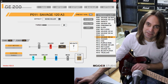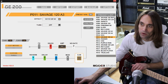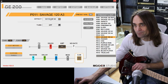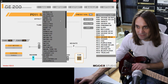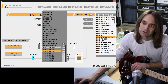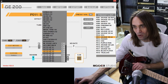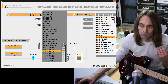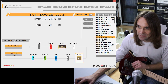Then we come to the cab section. The cab section is also an imported cab which you can get from the Mower website. It's the GC1 My 12, U87, A3. They've got a couple of IRs there on their website - they go from A1 to A5, where A5 is the darkest and A1 is the brightest. They also have a B1 to B5. I didn't import them all because I don't have enough slots, but I like the A3 especially with my floor monitors. So this is the cab section.